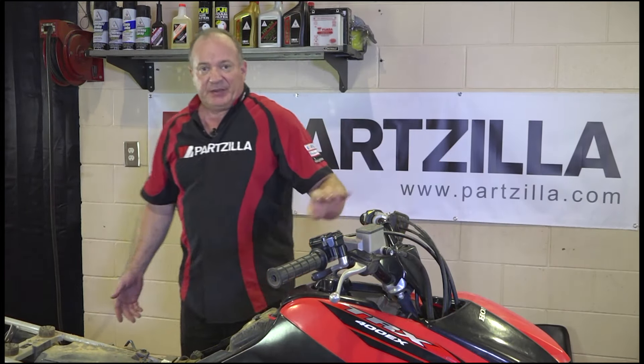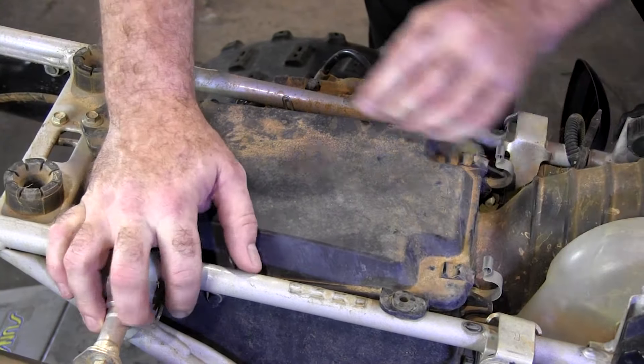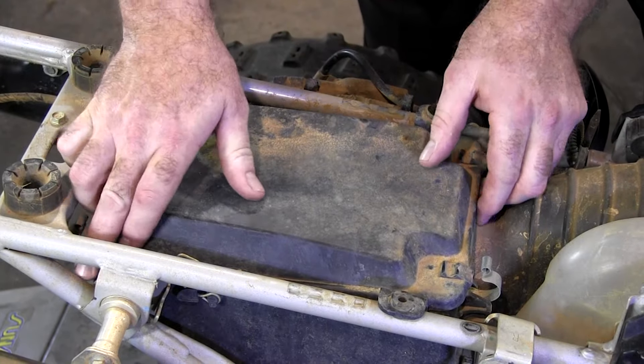The air box lid is actually only held on by six clips. Once you get those popped, it'll just lift right off.